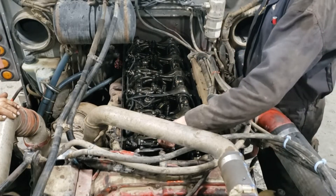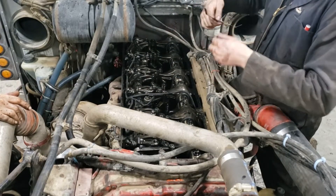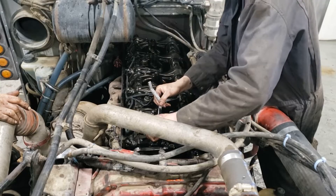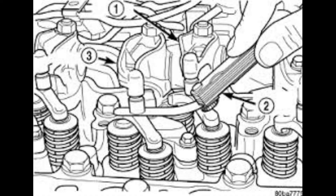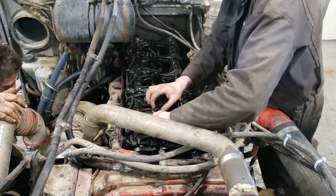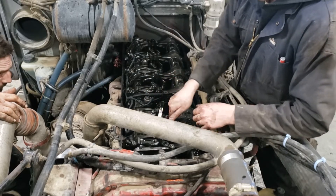Start by rolling the engine over to position A, then check to make sure your valves are loose on cylinder one. If they're not, roll it over to the next A. Starting on cylinder six on the chart, we'll check where the valve lash is at. If it hasn't been done in a while it's probably going to be tight — stick the feeler gauge between the valve bridge and the rocker, and if you can't get it in, just crack the jam nuts loose and back the adjusters out a little bit.